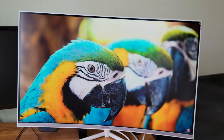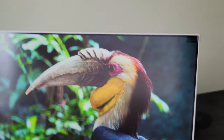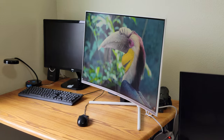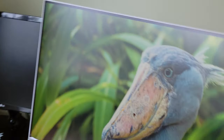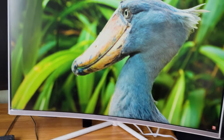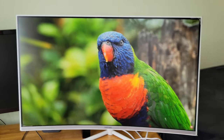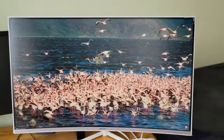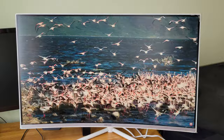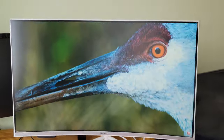Alright, so there you guys have it — the monitor. It's curved. If I have any concerns I'll let you guys know later. For now I'm good to go. Let me know what you guys think, and if you have any questions comment below. Don't forget to click like, share, and subscribe. Alright, God bless you guys.